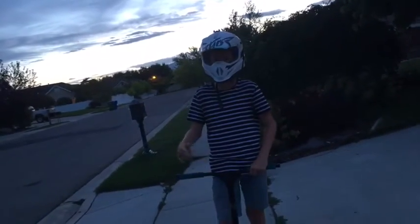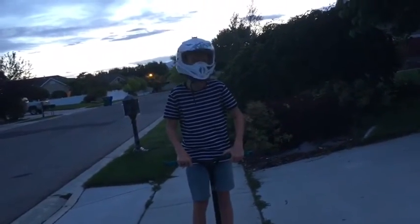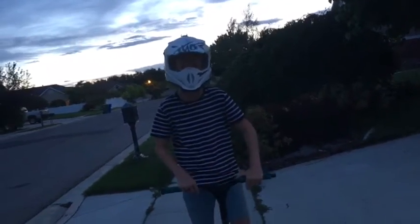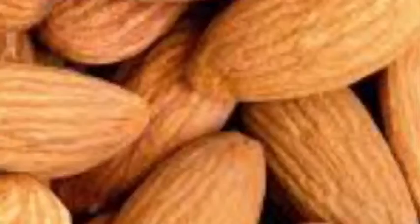Oh shoot, he just did a 90, 90, 100 and landed on his nut. I guess I have to go put a band-aid on it. Guys, I just found him. Oh my nut, oh my nut!